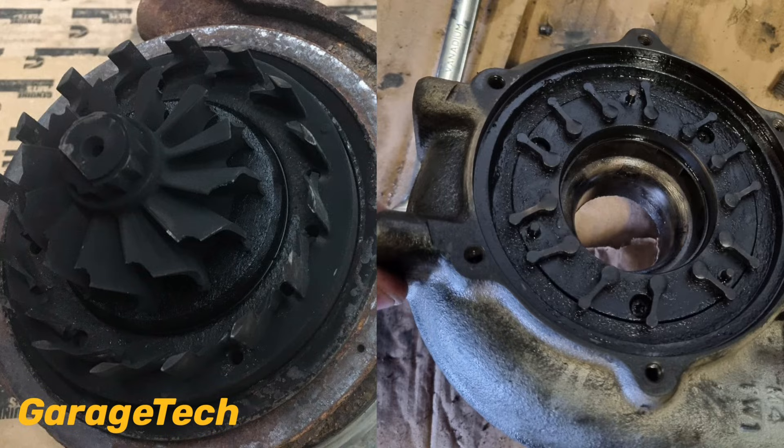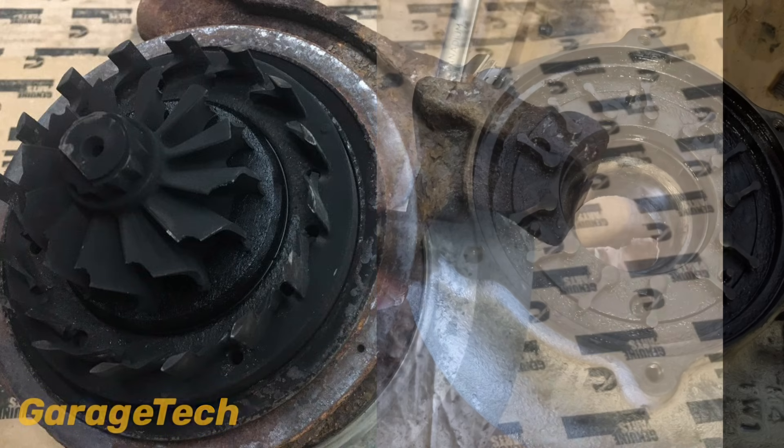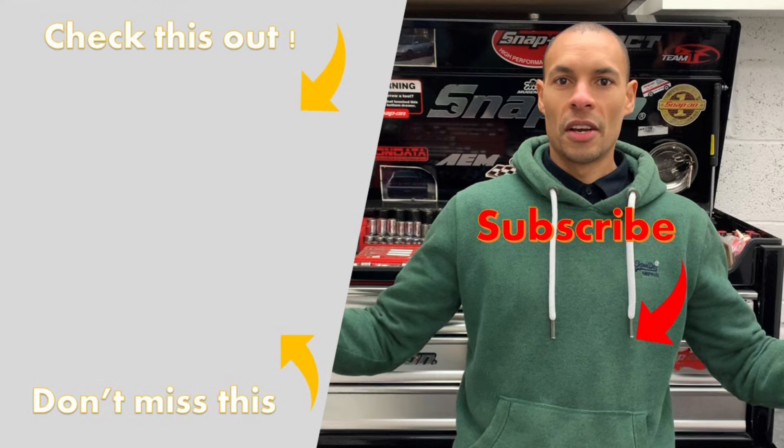Okay, that's a quick look at the VGT turbos. If you have any other questions please post them in the comments section below. Give this a thumbs up and if you haven't done so already hit the subscribe button. Thanks all, see you on the next one.